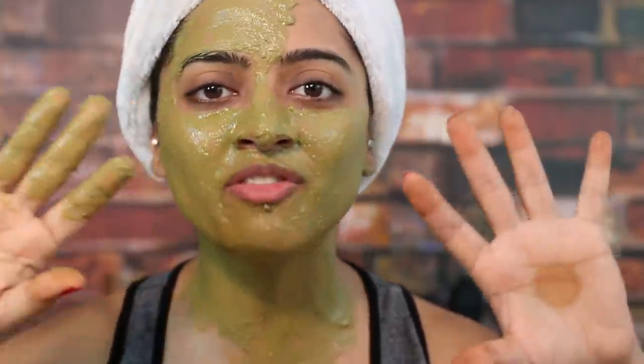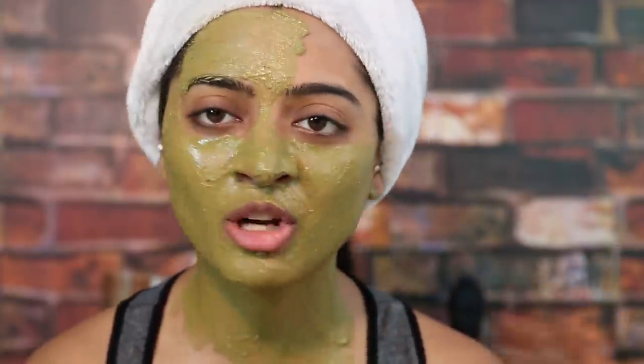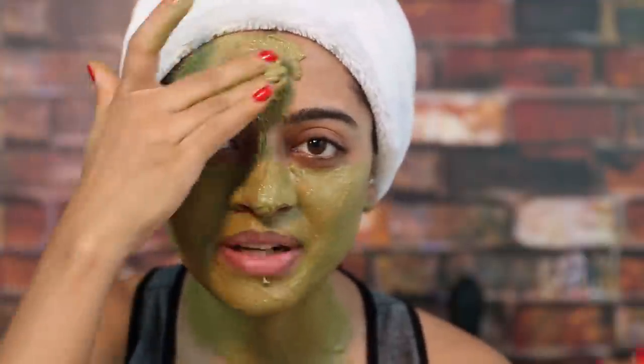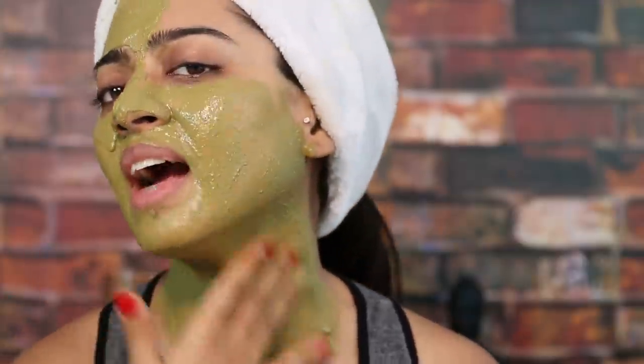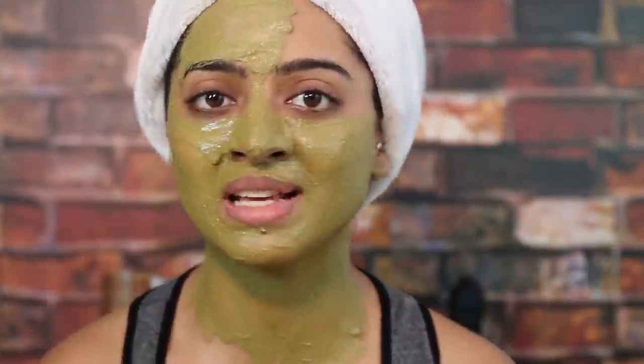Once that is clear, you can apply it on your face. I couldn't find my brush so I'm using my fingers today — if you don't have a brush, you can use your fingers, it's completely fine. Before brushes, I would anyways use my fingers. So just apply it all over your face and neck and leave this on for about 15 to 20 minutes.